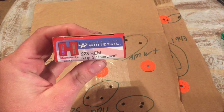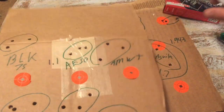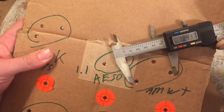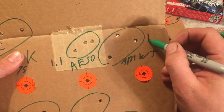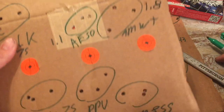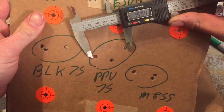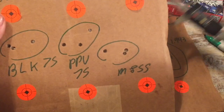Next is American Whitetail 60-grain soft point — that's going to be this group right here. Some people are going to ask for a larger sample size; I don't have the money to do that. That group measures 1.8 inches. Next is PPU 75-grain — that group comes in at 1.63 inches.